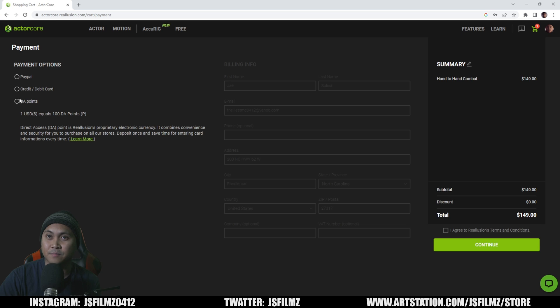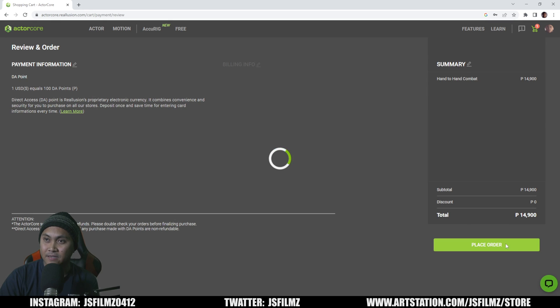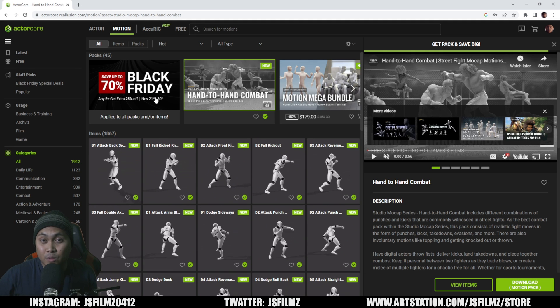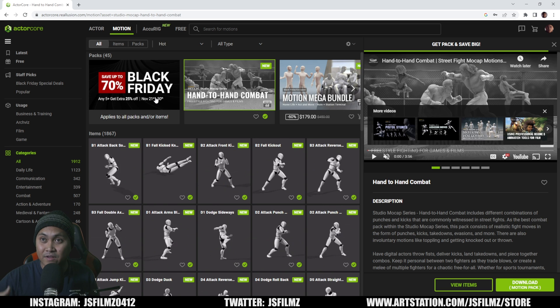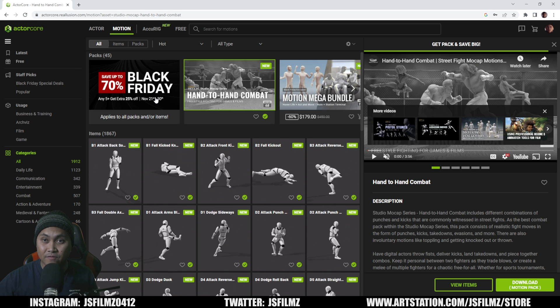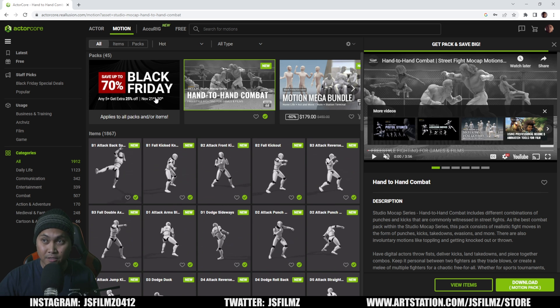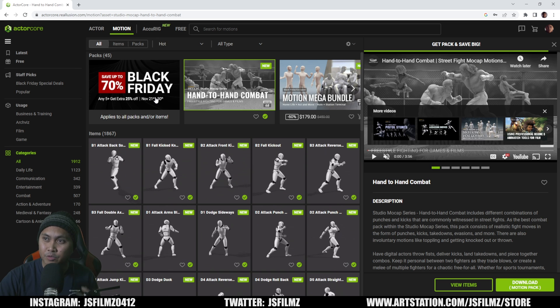I'm going to buy this thing. I have some DA points left over — I think I got $38.79. I'm going to have so much fun with this. Additionally, it looks like they're having 7% off for Black Friday. I bought iClone 7 during Black Friday last year and got everything half off. Just be careful whenever you're buying — make sure you're reading what you're getting carefully, because Relusion has a lot of software offerings.